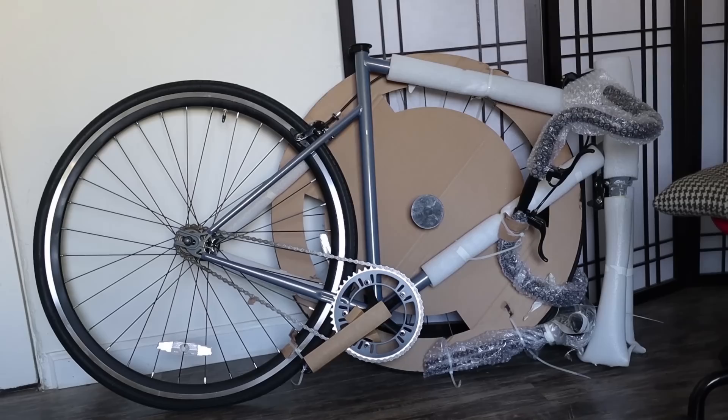There's the bike all nice and tidy. For how bad the box looks, I'm surprised that everything about this bike is in one piece. It looks pretty well-packed. I would have liked to see more protection, but it looks totally fine. Hopefully when we build it up, nothing will be wrong with it.